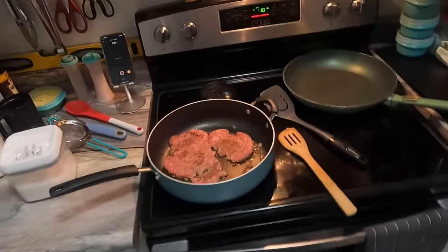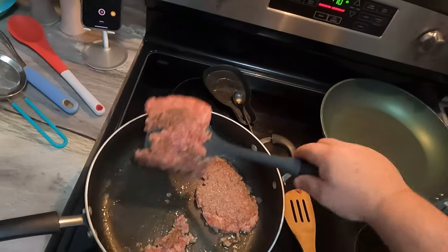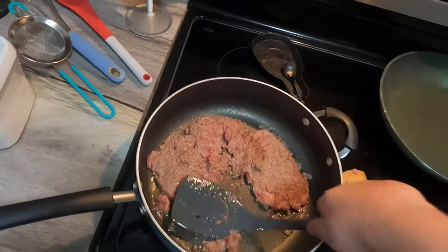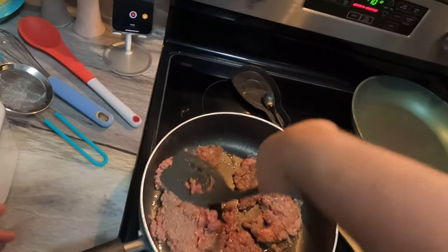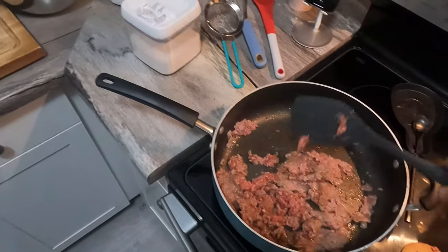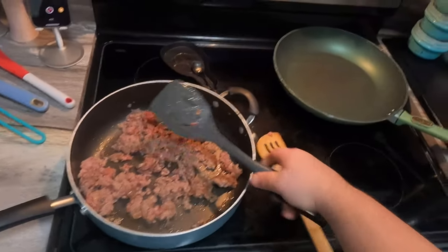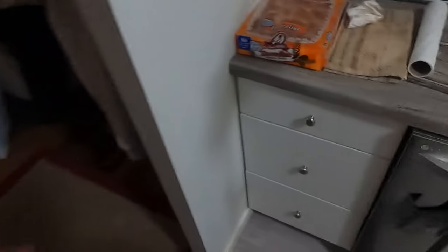We're getting some recordings going here. We've had a very nice present-opening Christmas this morning — just saying hi to Nicole. We've had a fun little morning here with the kids.